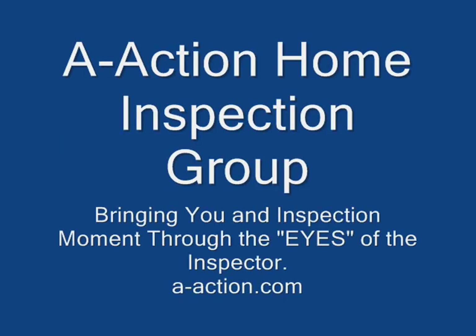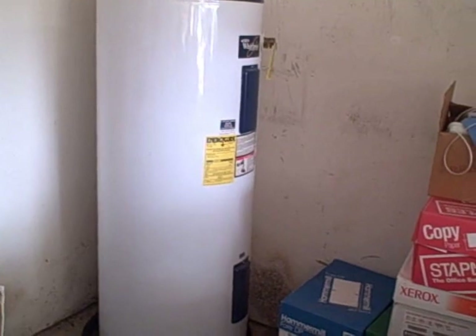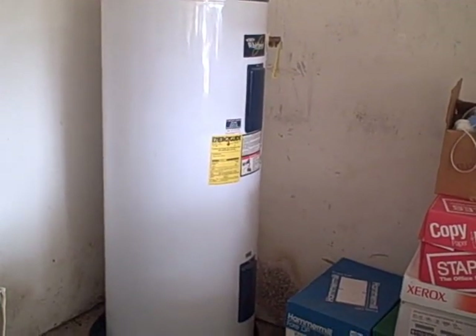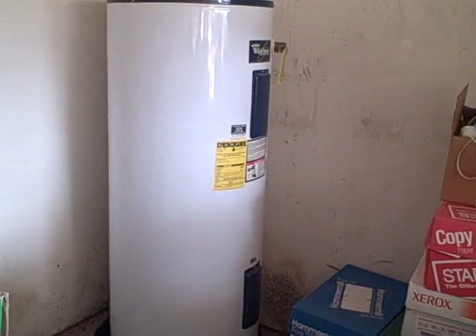This is A-Action Home Inspection Group, bringing you another inspection moment through the eyes of the inspector. Today we're in Arlington, Texas evaluating an electric water heater that's installed in the garage.